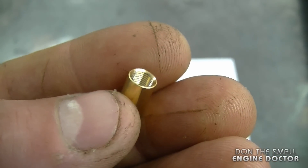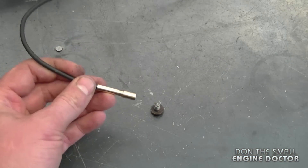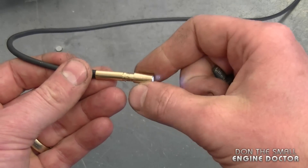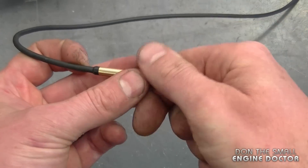Now I want to show you the magnetic attachment for this tool and demonstrate how good the magnet is. That's very handy — you have the camera so you can see exactly where you're going in, and then retrieve it. In my small engine shop, that's probably what I would use this tool for the most — looking down cylinders.